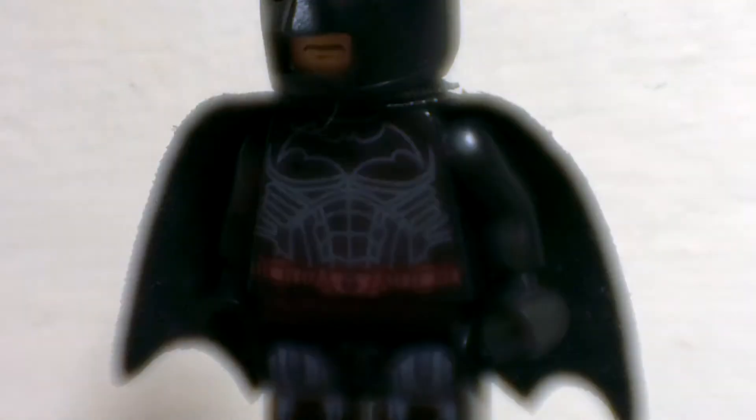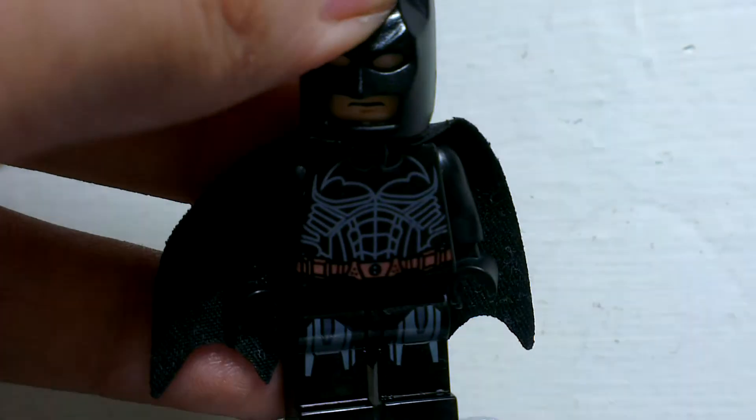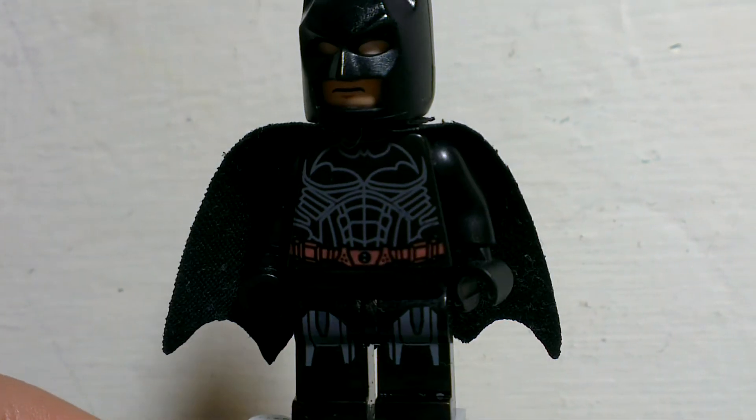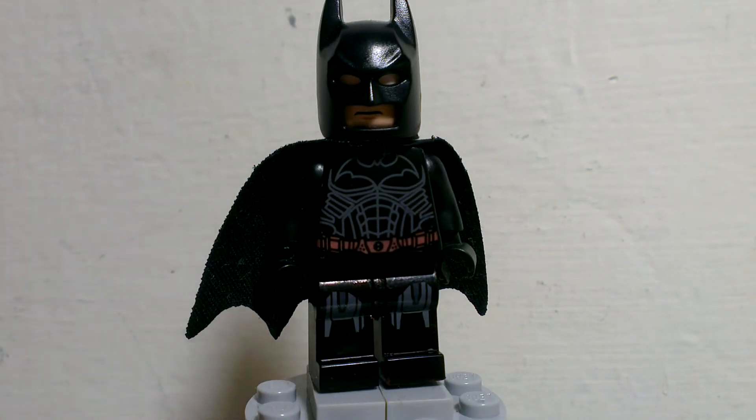And here you can see the helmet — it's just a regular new Lego Batman cowl. I didn't get the Joker lens version so I only got the silver, so yeah.